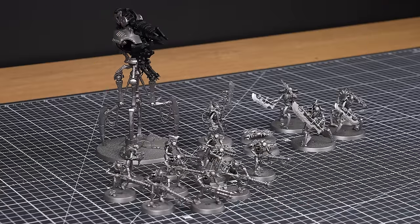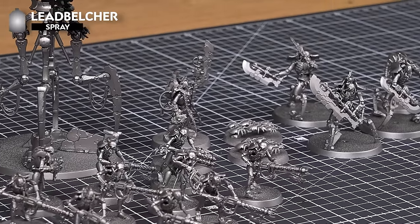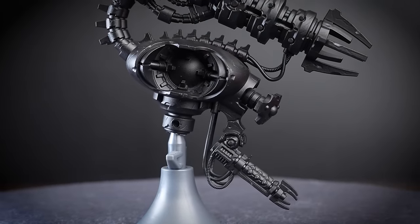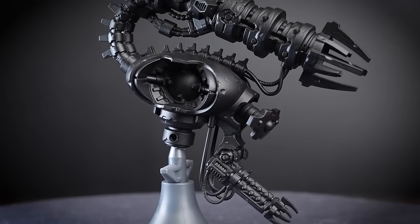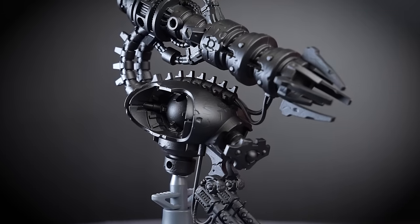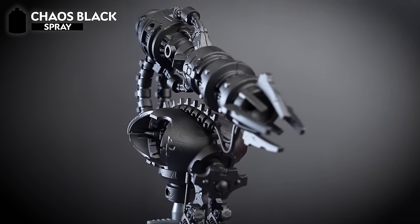We've already assembled and undercoated our Necron Combat Patrol. We've used Leadbelcher spray for this, as it will provide us with a great starting point to build up that dark bronze colour. You may notice that our Canoptic Doomstalker has been partially undercoated with another spray. We've chosen to undercoat just the middle section of the body using Chaos Black, as this part of the model is going to be black anyway, and this will save us a lot of time later.